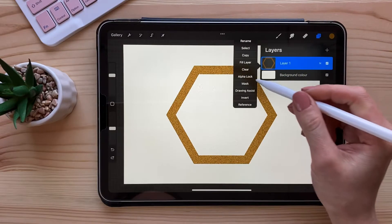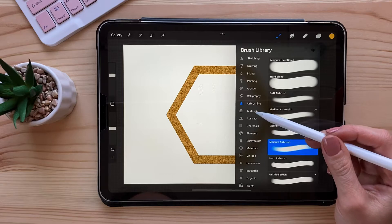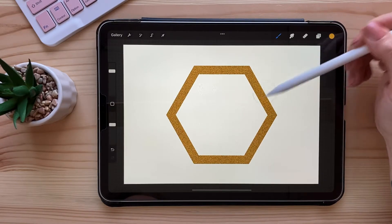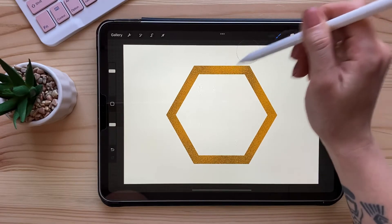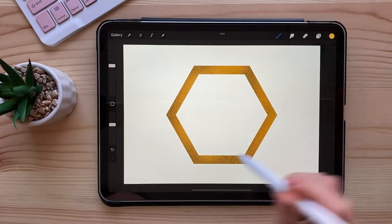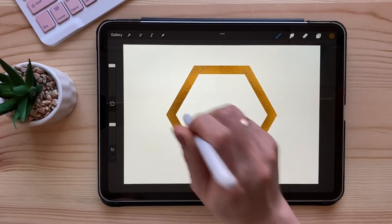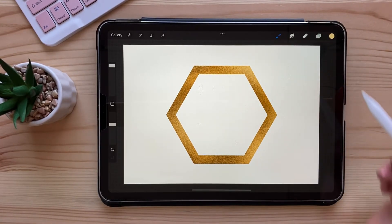You can also turn on alpha lock or clipping mask. Take a lighter color and choose the noise brush, and turn the opacity down a little bit. Just color in where you want brighter golden colors — really, really bright. You can also just tap it. Take a darker color and experiment with this.